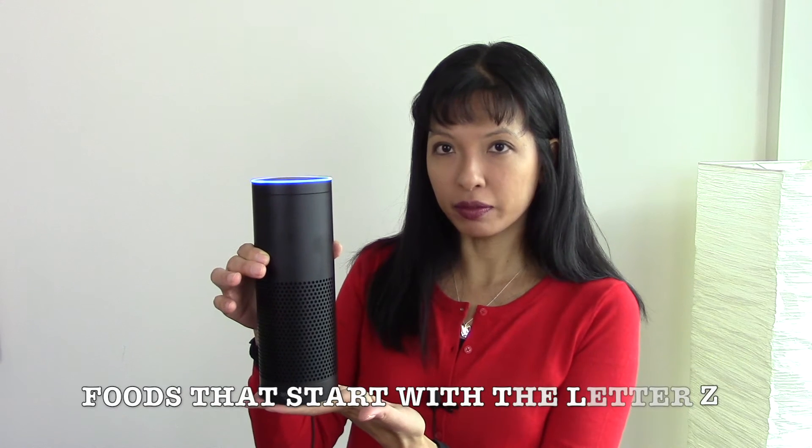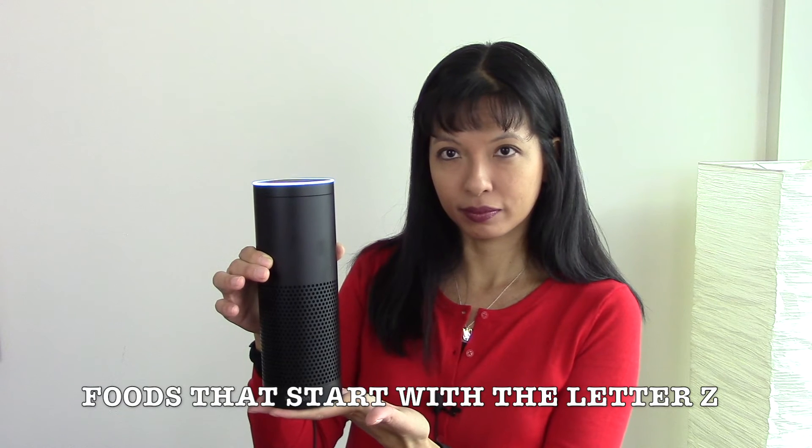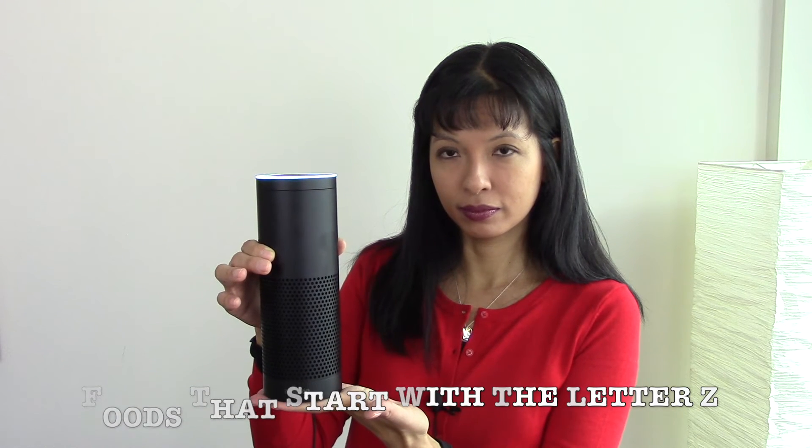Alexa, ask Alphabet Food for foods that start with the letter Z. Foods that begin with the letter Z: zucchini, ziti, zest, zander.